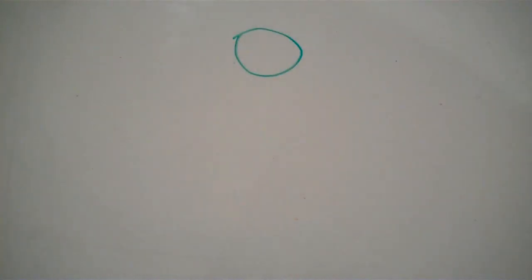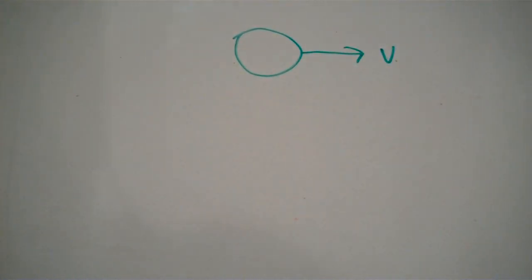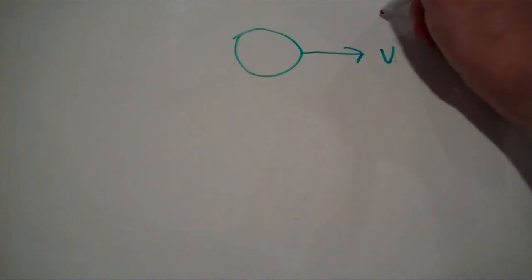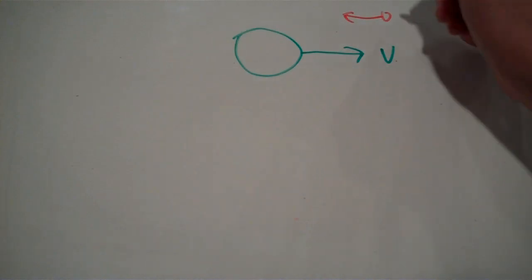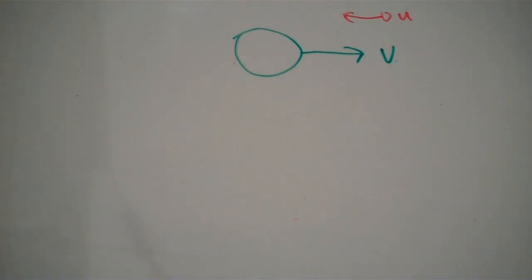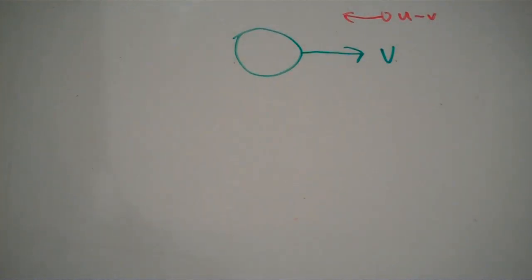So now we have our planet, and relative to the sun, the planet is moving at a velocity v. And we still have our spacecraft, which was moving at a velocity u relative to the planet. Relative to the sun, we need to factor in the velocity of the planet. Because the planet and the spacecraft are going in opposite directions, we have to subtract the velocity of the planet. So, relative to the sun, the spacecraft is moving at u minus v.